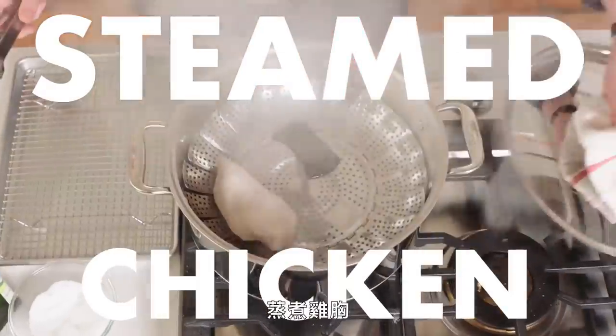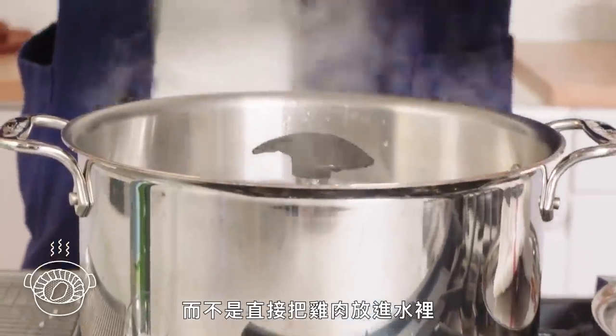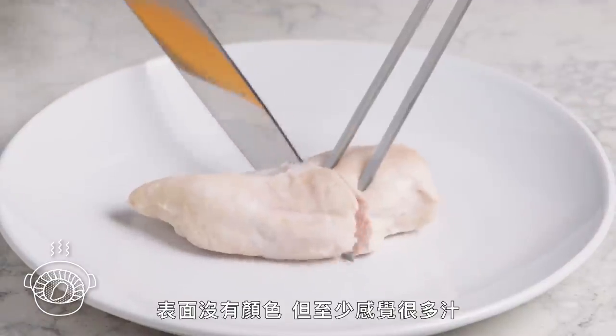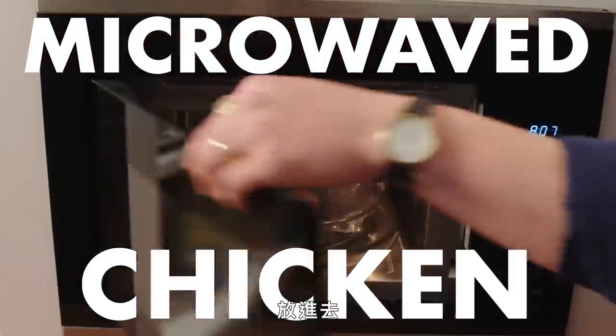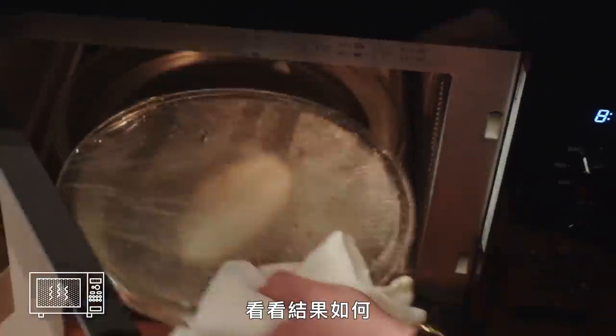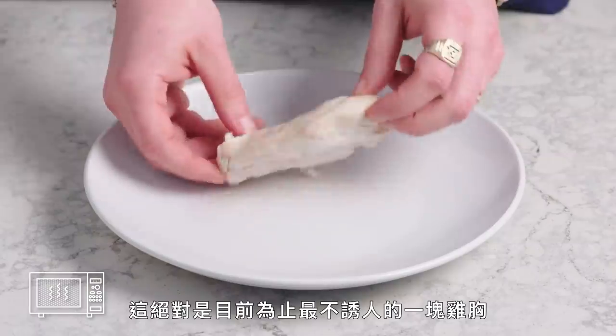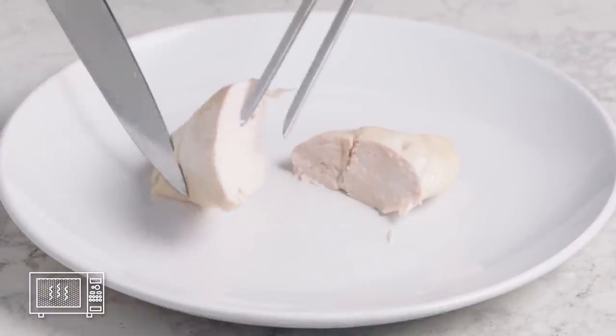Steamed chicken breast. Instead of submerging the chicken in water, we're gonna let the water boil underneath and the steam come up. You got no color, but at least it does feel pretty juicy and we've got some nice even cooking. Microwave time — pop it in there, make sure the microwave is set on high for three minutes and see what happens. This is definitely the least appealing chicken breast we've cooked so far. Some might even call it corpse-like.